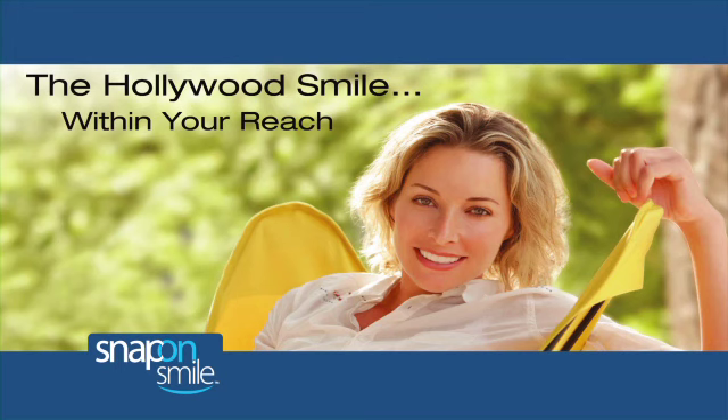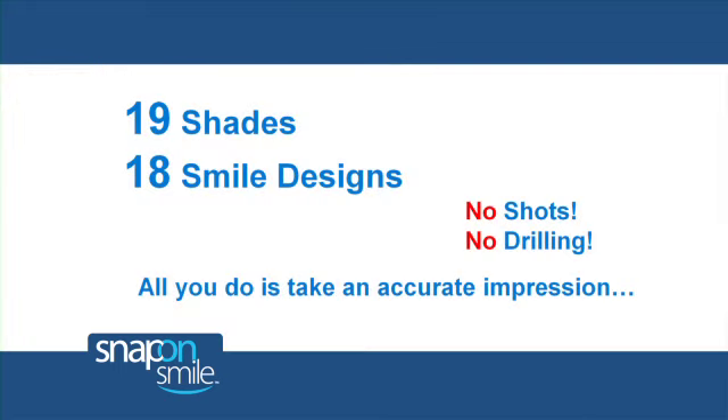It was a simple, easy transformation to go from the smile that I had — having very small teeth, very crooked — to having this beautiful smile. And it's been great. I love my Snap-On Smile. Snap-On is quite a remarkable and exciting product, beneficial to you and your patients. They get to choose from 19 shades and 18 smile designs, while all you do is take an accurate impression and place the case in just two short appointments.